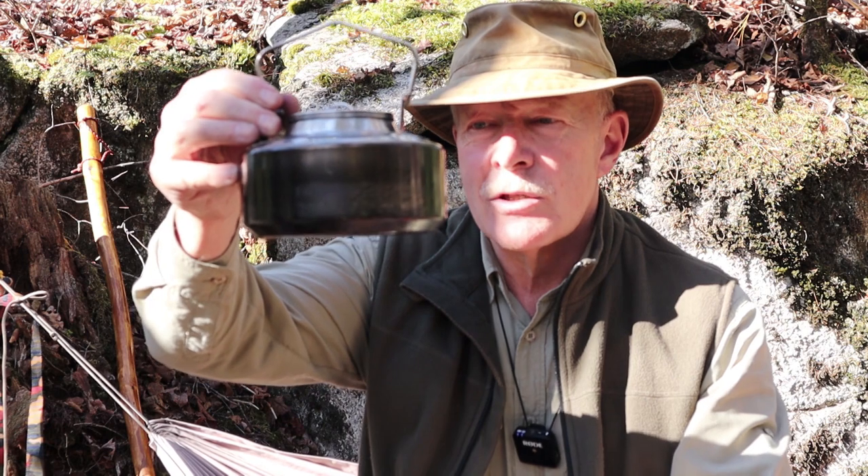One more thing before I close: I'll be giving away one of these kettles to one lucky viewer in North America. This contest is only open to residents of the United States and Canada — I apologize to everyone else, but Fire Maple advises they cannot ship outside North America. Just leave a comment saying you're interested in having your name entered into the drawing. Two weeks from the posting of this video I'll draw one name, then we'll arrange to have the kettle shipped to you.